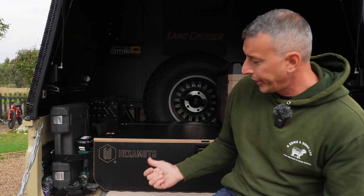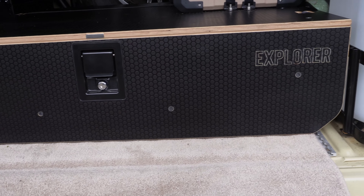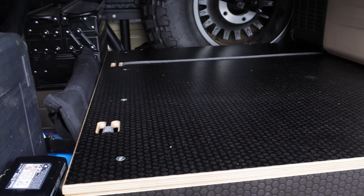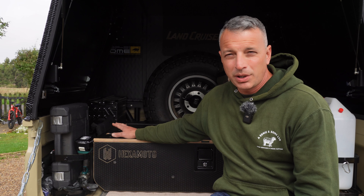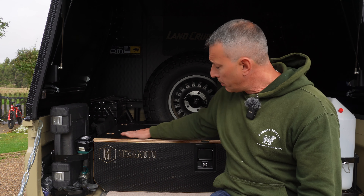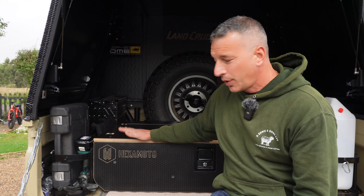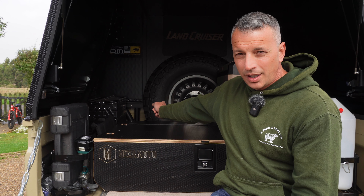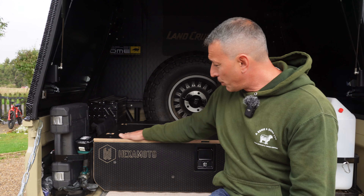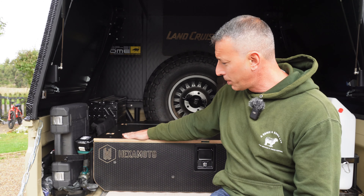I just wanted to show you the Hex Moto drawer system that I recently purchased at the overland show — you may have seen it in a couple of the shorts. I want to give you a closer look. It actually fit in here between the wheel arches, which was a lucky fit. I believe it's from a Discovery. It suits me perfectly because the box goes up against the spare wheel on the bulkhead and sits between the wheel arches — a perfect fit.